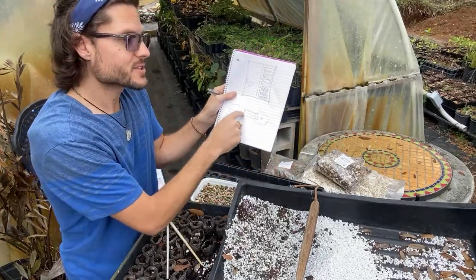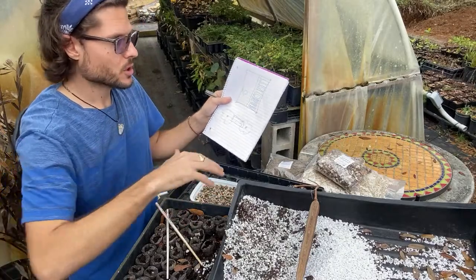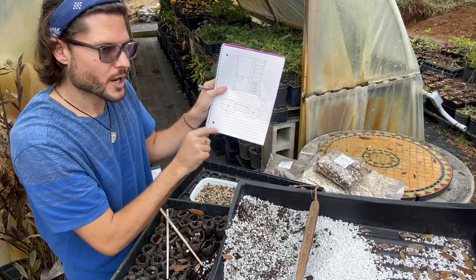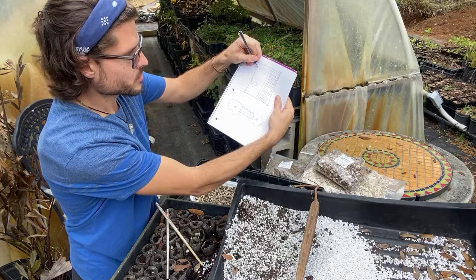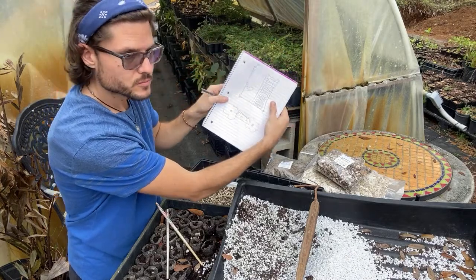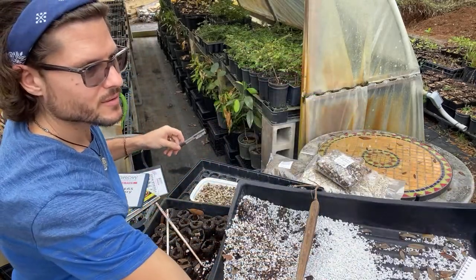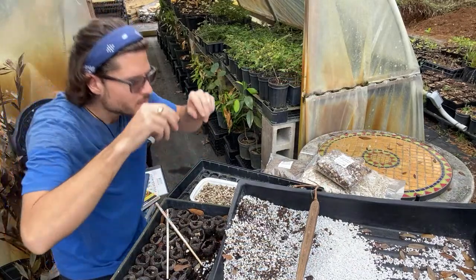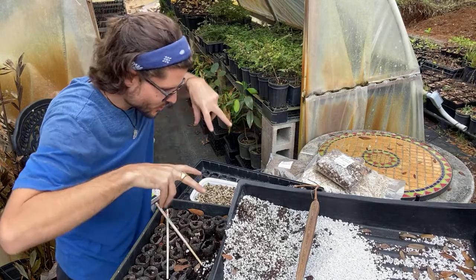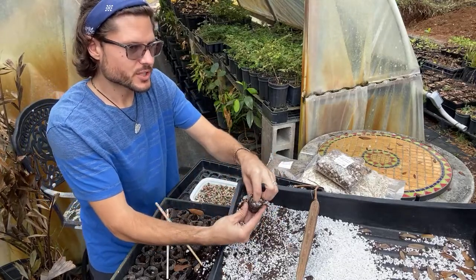People in Georgia, North Carolina, Texas, or California where it gets cold can grow moringa intensively in summer just like lettuce, kale, beans, or carrots — as a seasonal vegetable crop. Combined with the orchard and the fedge border, on one acre you could have 500 orchard trees, 500 border trees, and 20,000 intensive raised-bed trees.